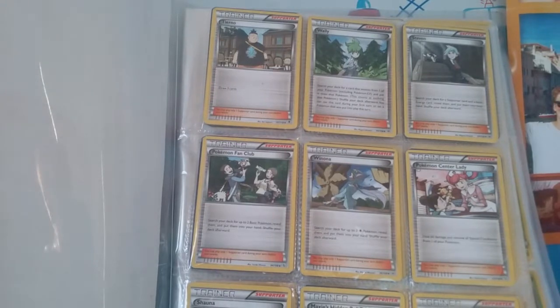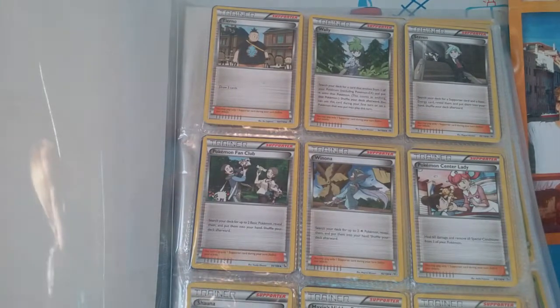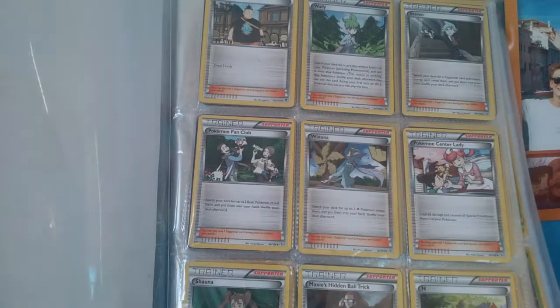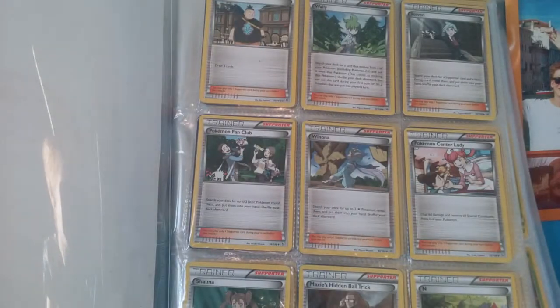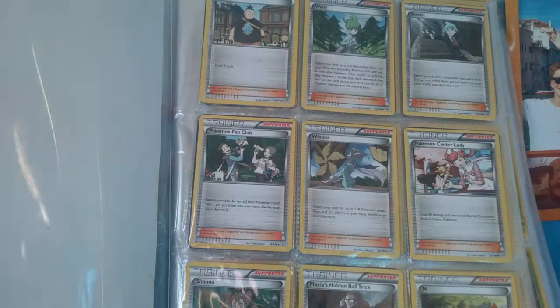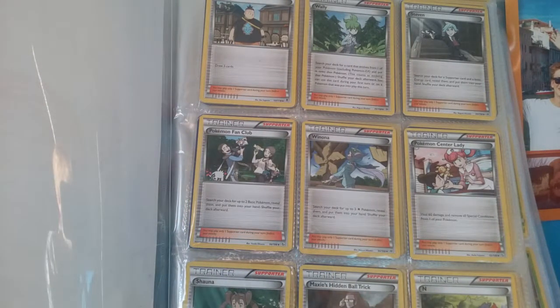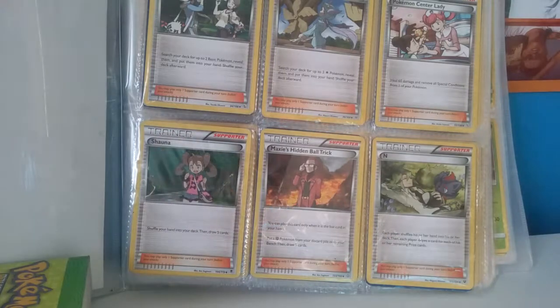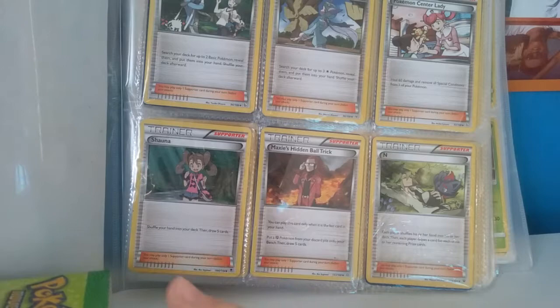So we have a Turno, which is a good card to use with your free cards, and then we have a Woolly — don't know how they came up with that name. Sorry if the camera keeps moving, guys. Then we have a Poker Fan Club, and then we have Winona — not sure if that's how you say it. Then we have a Pokemon Center Lady, and next up we have Shauna, Max's Hidden Ball Trick — which my friends will probably say sounds weird — and we have N, with his Zoroark right there.